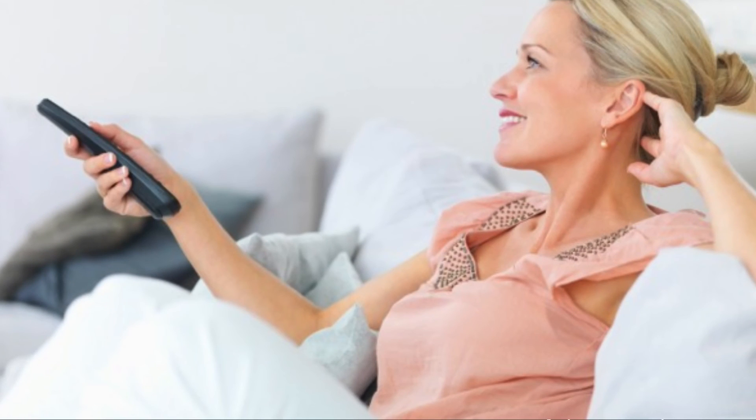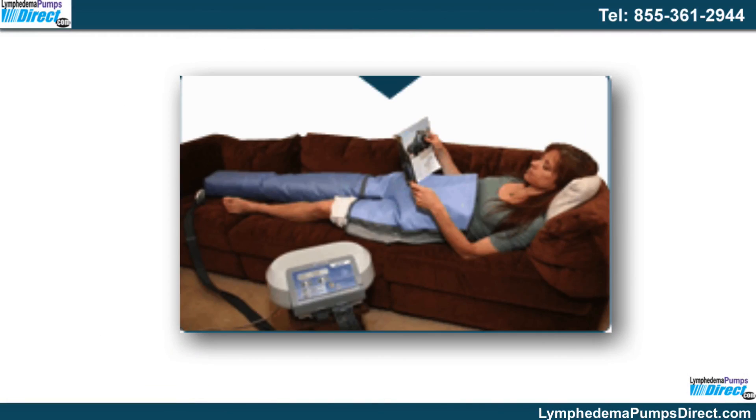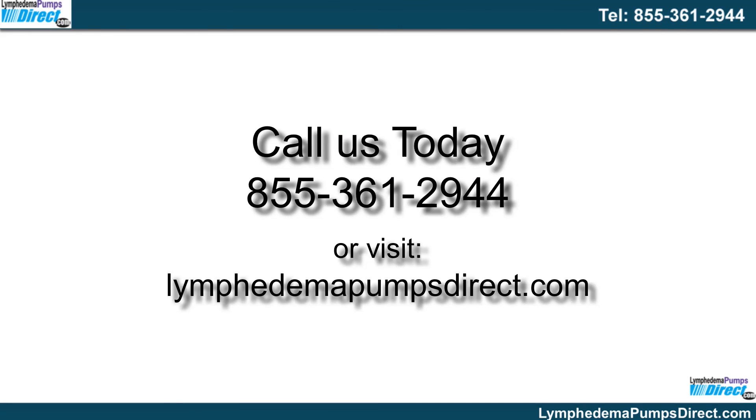Dramatically improve the quality of your life with successful treatment for lymphedema. We'll work with your doctor and insurance provider for you. Get your lymphedema pump today. Call 855-361-2944 or visit LymphedemaPumpsDirect.com.